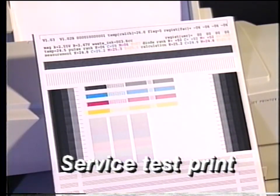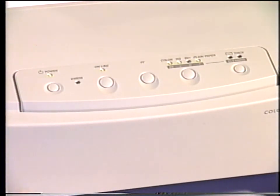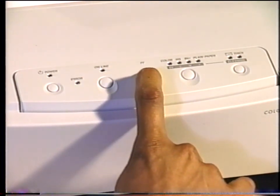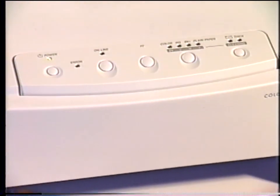When replacing the control board or the printhead, it's important to print out the service test print sample. This service test print has important information that must be programmed into the double EEPROM. To print the service test print sample, switch the printer off. Hold down the paper select, print mode, form feed, and online buttons, then switch the printer on. When the power indicator blinks, release all the buttons except the form feed button. Wait until the printer beeps and then release the form feed button. Press the online button to start the service test print and label it test print A.